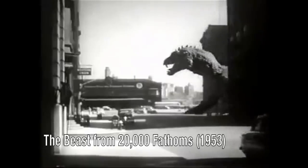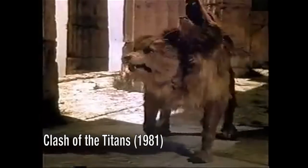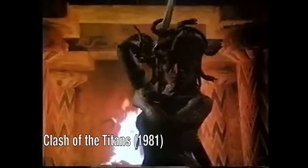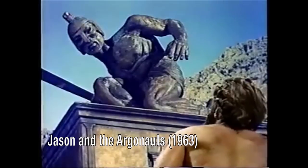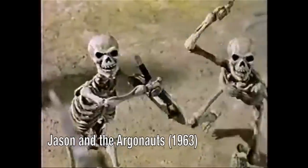Ray Harryhausen did most of the animation himself. Later on, he had help when they got really complicated and there were a lot of monsters to do, but 90% of it was Ray. Every Thanksgiving, they used to show King Kong, Son of Kong, Mighty Joe Young. We didn't know what the technique was. But we found out more about Ray Harryhausen and Willis O'Brien, and figured out how they made their films through Famous Monsters magazine.